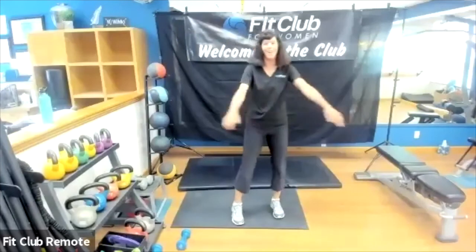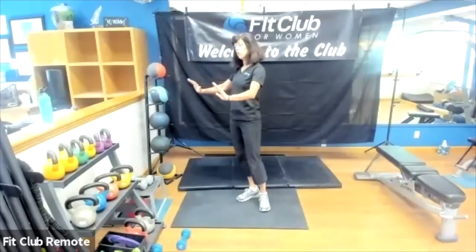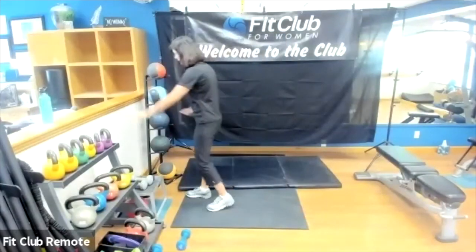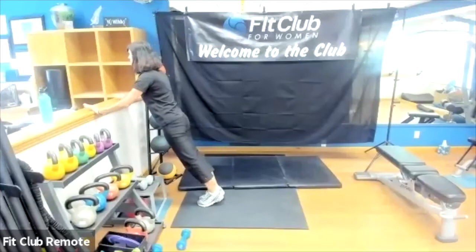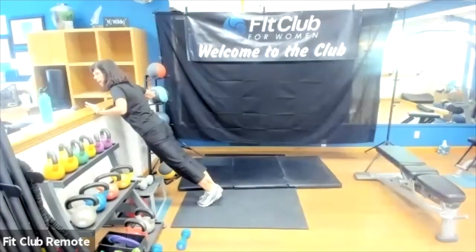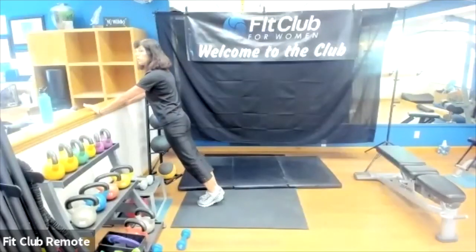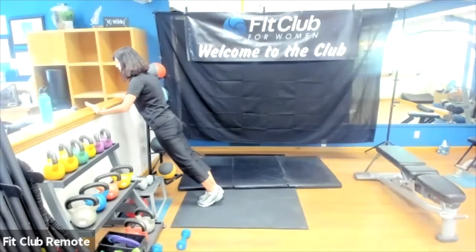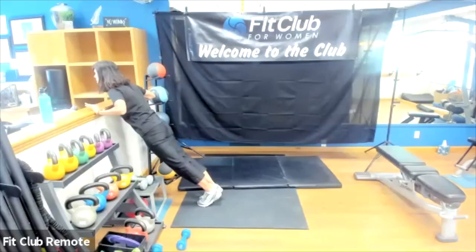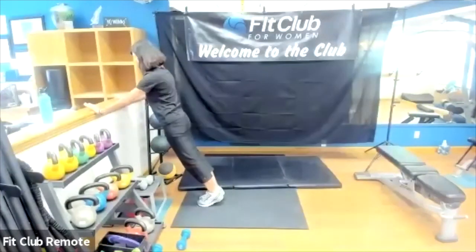We're going to slow down our pace on these push-ups — slow and controlled lowering, slow and controlled coming up. Taking the break optional here. Begin set three, slowly lowering to a count of maybe five, and then slowly coming up. Exhale as you come up — inhaling as you come down, five seconds, hold, slowly coming up.